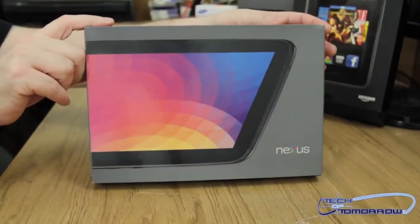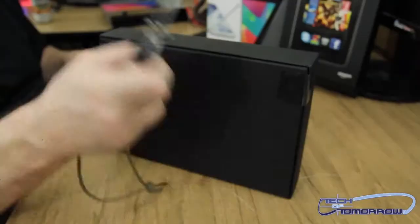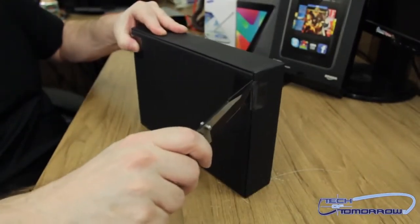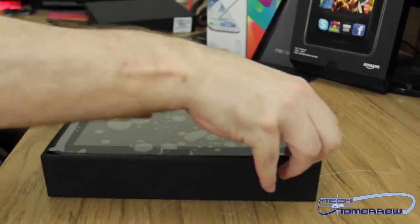All right folks, like every unboxing, we have the box — the front and then the back of the box. Now I actually had opened this up previously to familiarize myself with it a little bit better so I can give you guys a better unboxing. That way we can just jump into things. Kind of left it the same that it was though, so all the plastic and everything is still on it.